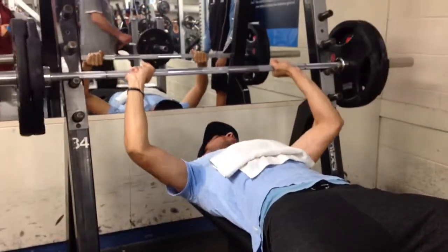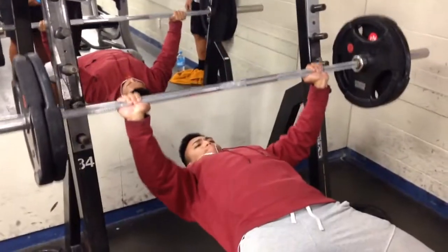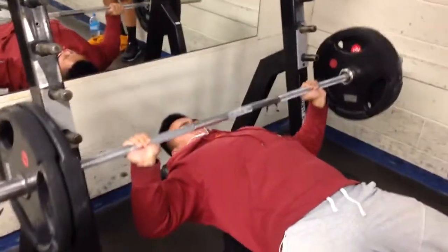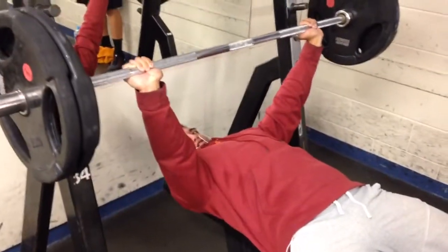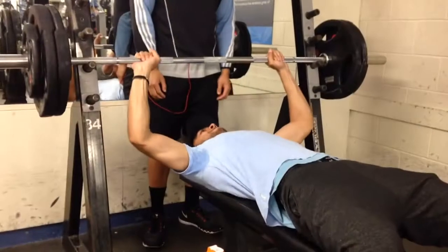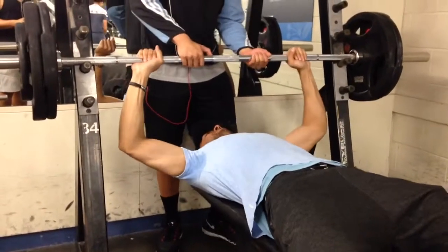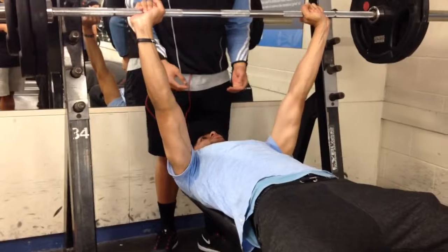That rep range definitely helps with muscle building. If you were bulking or trying to build more muscle, you'd work at the six to eight rep range. But here Vince is doing 100 kgs for two reps — we just built our way up. I wouldn't recommend going for a PR every workout.